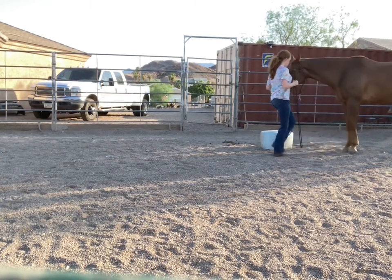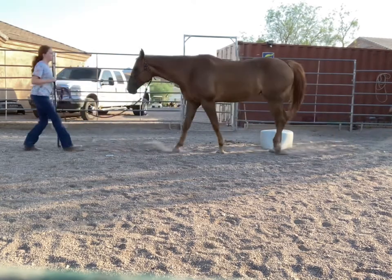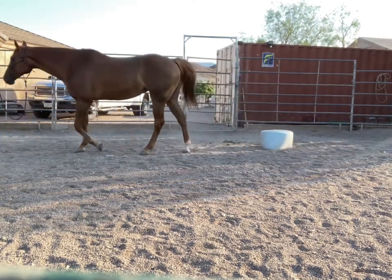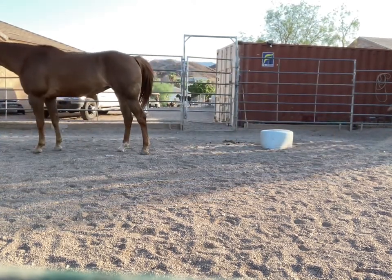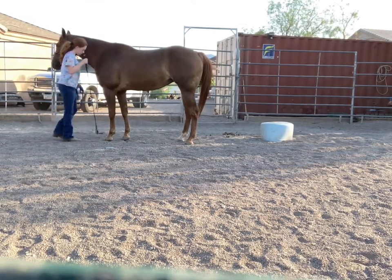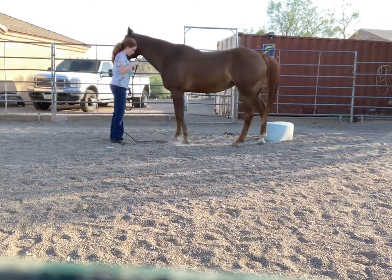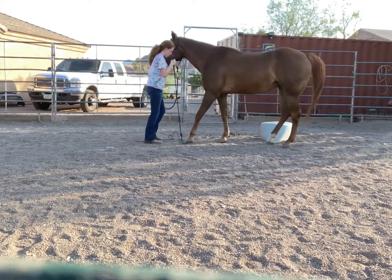This is our first session. Right now I'm just working on trying to get her to back up easily. She's definitely not the best at backing up — I'm still working on it. But she's gotten a lot better.